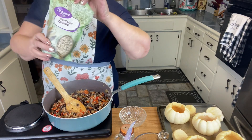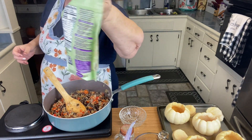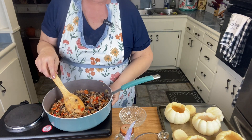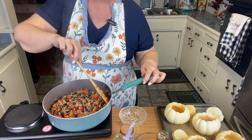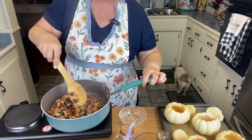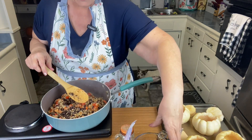Oh, that looks amazing! If you haven't cooked with quinoa, it is a type of grain and it's very good for you — it's delicious and it fills you up. All right, now we're ready to stuff our pumpkins.